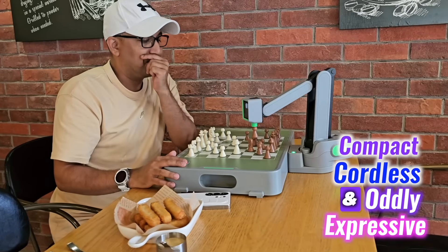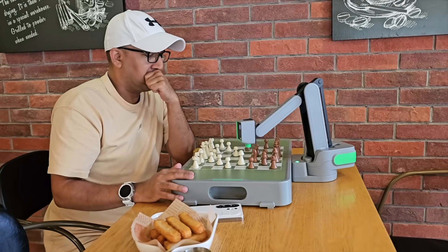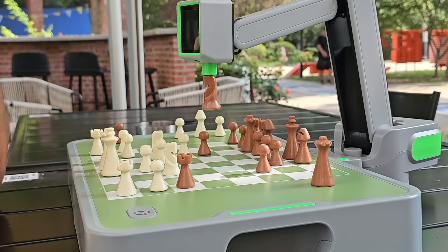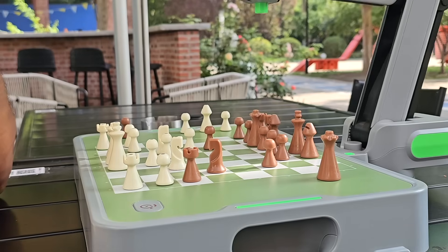It's compact, cordless, and oddly expressive. After spending time with it both indoors and out, one thing is clear: it's not just smart — it makes chess feel alive again.